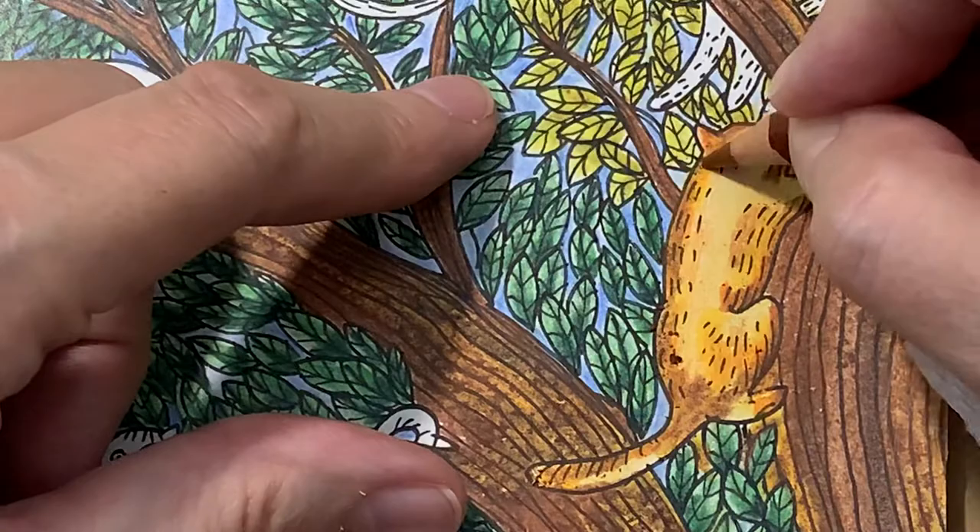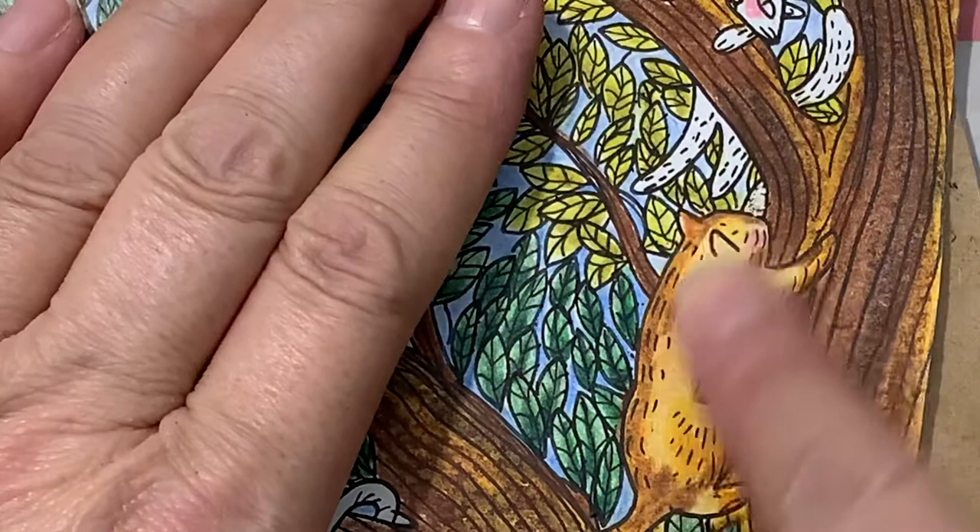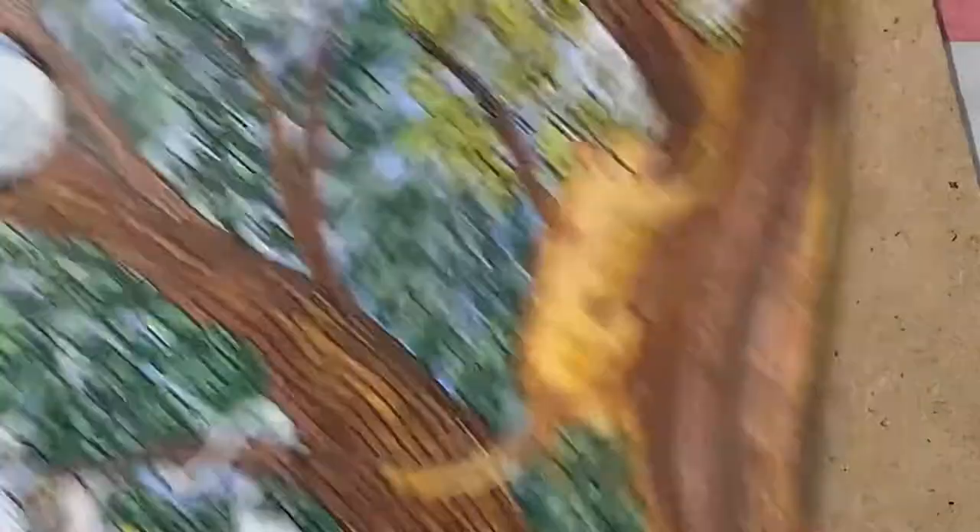I'm just going to really blend that because I want that yellow tamped down just a little bit. Luckily I've got the brown here so it's just going to carry over. Gorgeous, gorgeous, gorgeous.